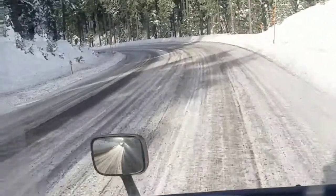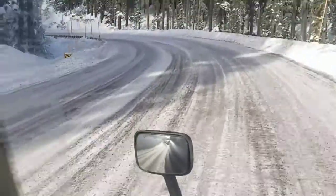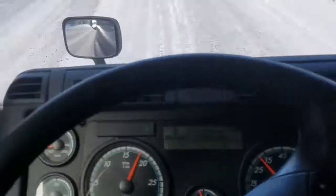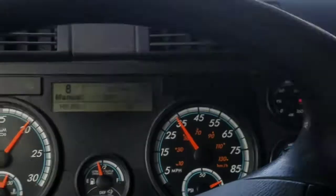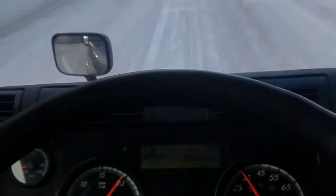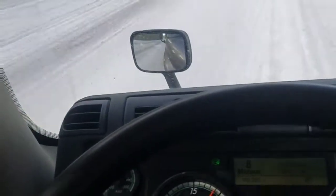We haven't lost traction at all — we got a lot of weight pushing us here. Still off the brake. RPMs are getting a little high, we're picking up speed. Now I'm going to just lightly stab it a little bit here, feathering it. See how low we're keeping on our air.